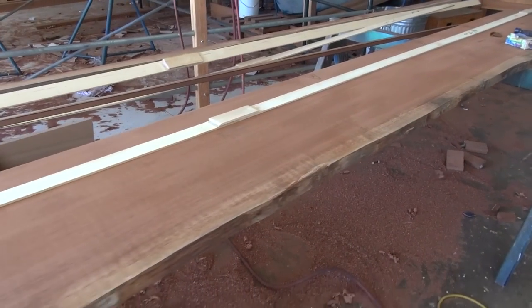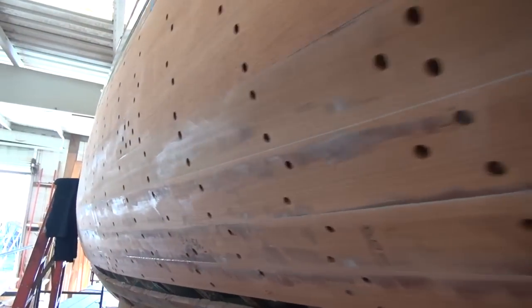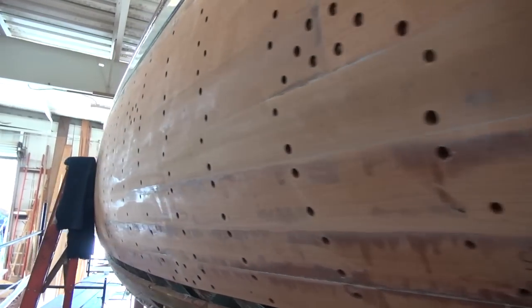How's this wood holding up? Awesome. 7 from the top, 10 from the bottom. We've got about 9 to go over on this side.